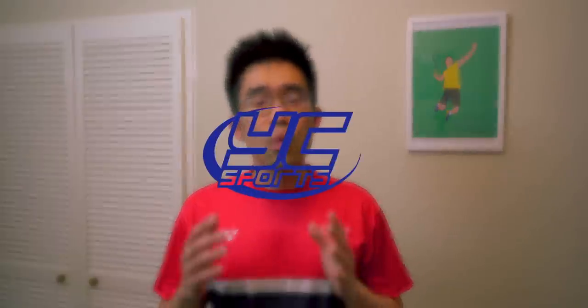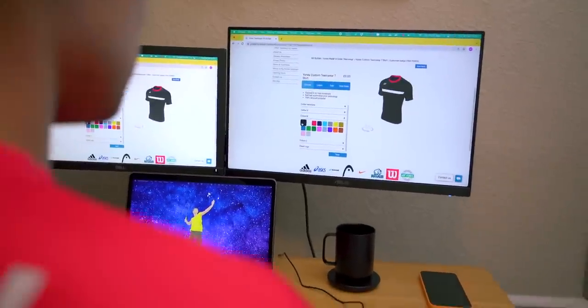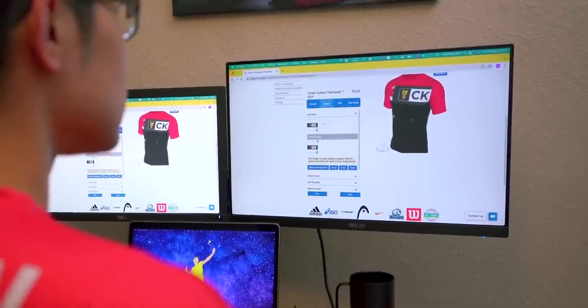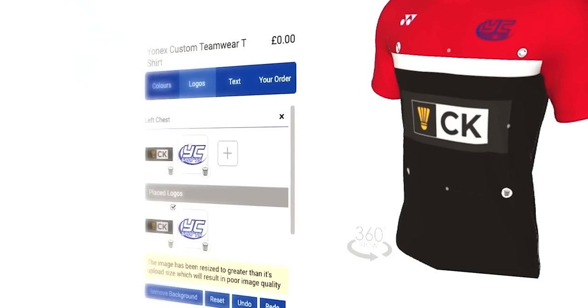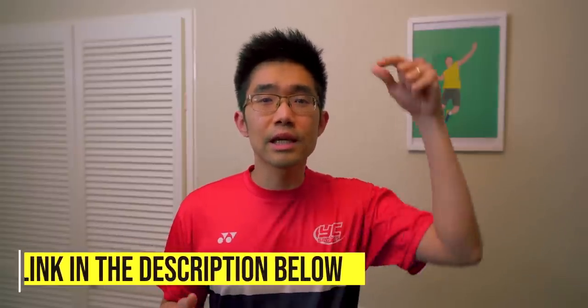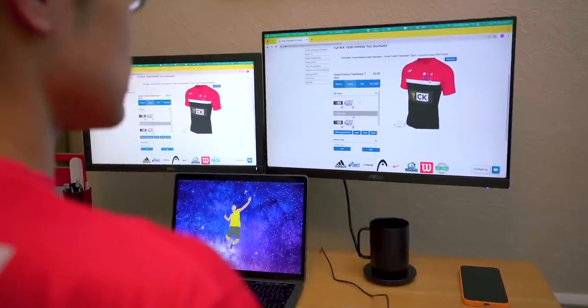YC Sports is a racket sports specialist store based in the UK, but delivering worldwide. They are launching a new T-shirt customising service which allows you to customise your own Yonex brand teamwear. There are a wide range of colour combinations and design patterns to choose from, and you can also add your own logo design and text to create your perfect T-shirts that truly represent your club, team, school, or organisation. All the printing is embedded into the fabric, so you don't have to worry about any printing peeling off after a wash. Just head to the kit builder link in the description below, and use my discount code CKYW for additional discounts on all the latest badminton gear and equipment from YC Sports.